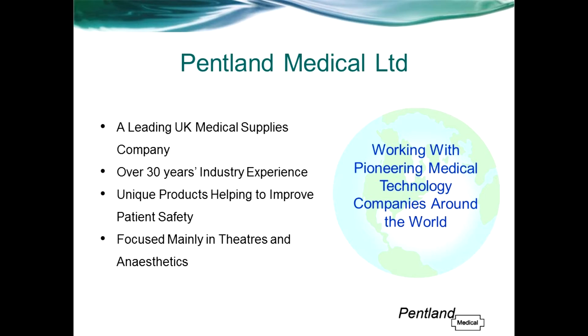Hello everyone and welcome to this webinar recording. My name is Jamie Munro and I work for a UK-based distributor called Pentland Medical. We supply a range of products to UK hospitals, focusing mainly in theatres and anaesthetics.